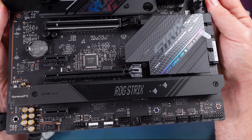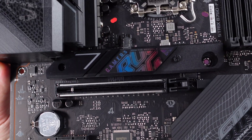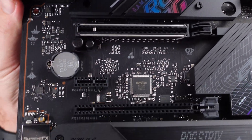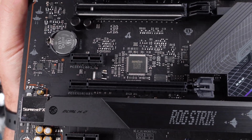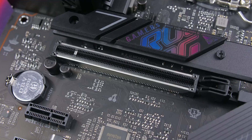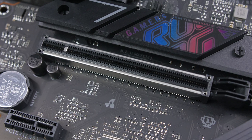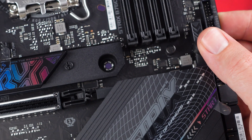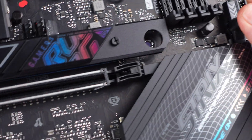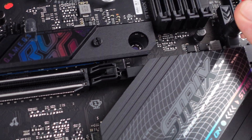Now dropping a bit down, we do have four PCIe Express slots with the top slot being PCIe Gen 5 x16, while the other three are Gen 3 — 4x or 1x for the shorter slots down there. The top slot does feature Asus's armor design for better durability as well as having the Q-release button to quickly remove your GPU, which I just love. It's just so much easier to actually get your GPU out from your system, especially with these massive RTX 4000 series cards.